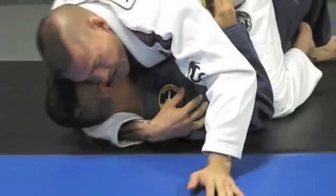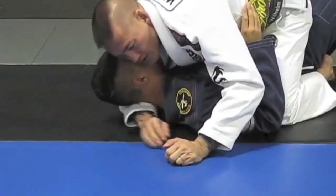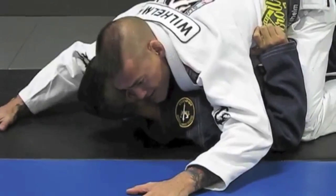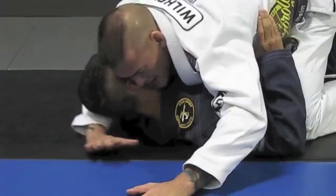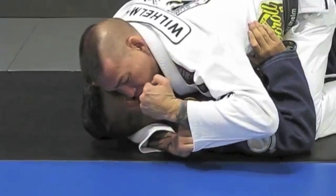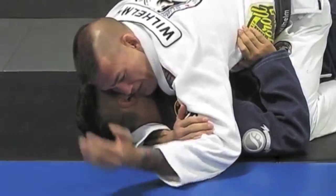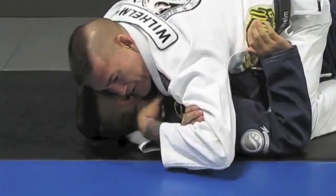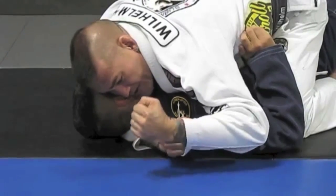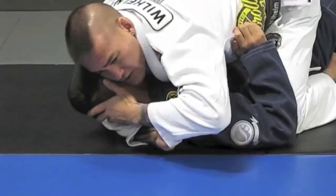Once again guys, I'm just going to change the angle up slightly so you can see the position. I assume a good mounted position, get my airplane base, my spider hands out, and I bring my hand inside. I get hold of my sleeve and get ready to start putting my hand inside. This works really well for no-gi as well. I can grab my bicep and drive my fist in.